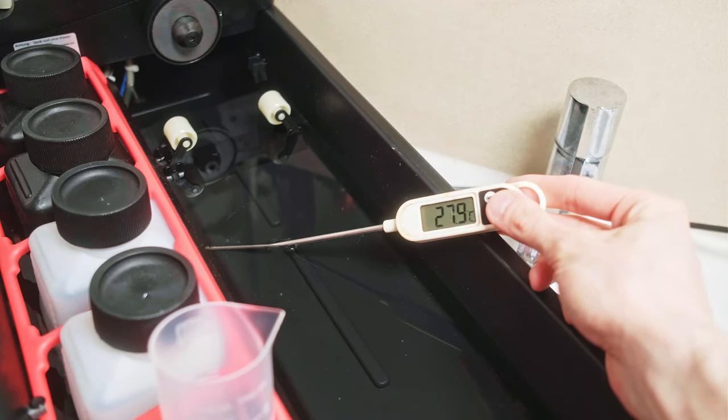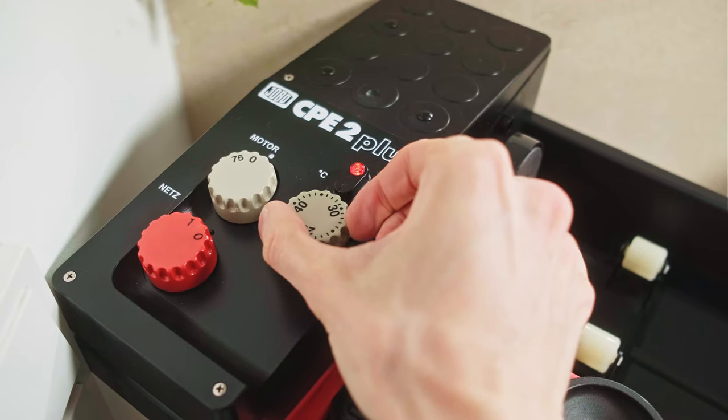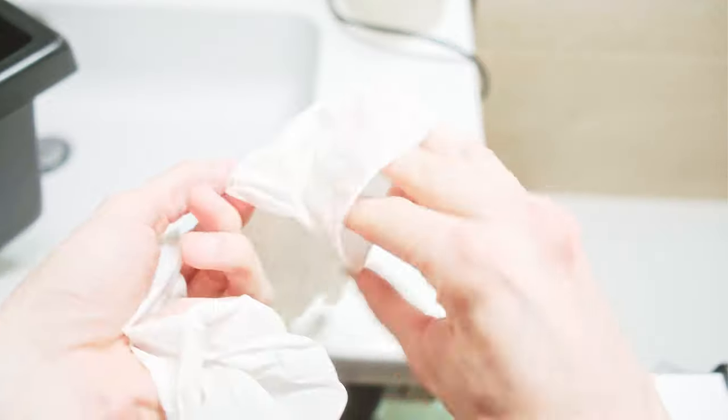The system passed the first initial test — the motor works and the heater works. Let's try to do something useful with this setup.